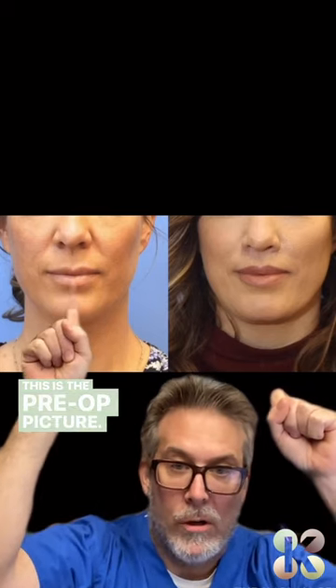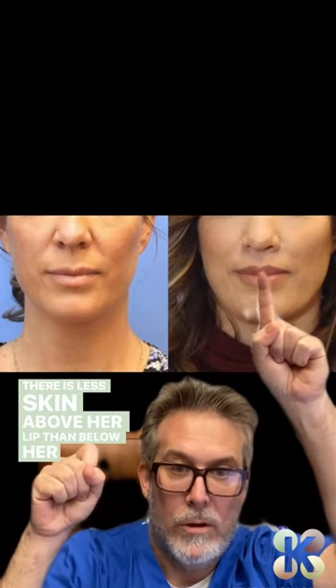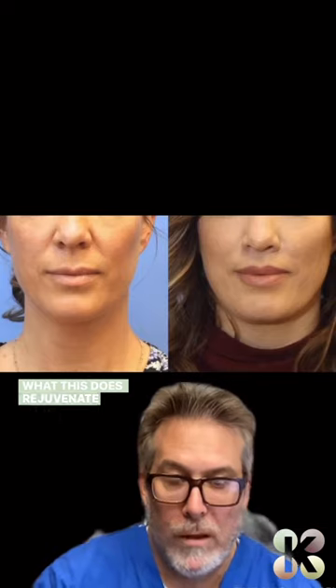This is the pre-op picture. You can see in the post-op picture, there is less skin above her lip and below her nose. What this does is rejuvenate the lower third of the face.